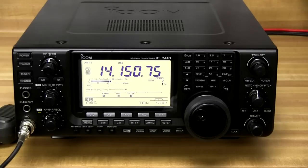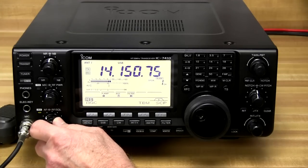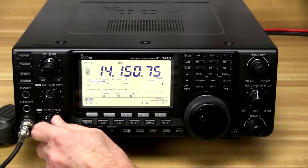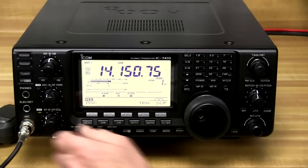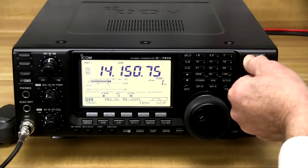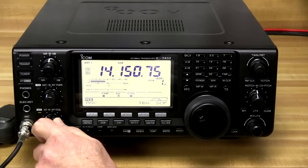Sometimes during a contest the bands can be so crowded that you've got signals jammed right up next to each other causing interference. You hear that chirping in there? Well, with ICOM's twin passband tuning we can slide over the IF passband and eliminate that signal. That's K3LR contest station, so we know that's an ICOM rig we're hearing.